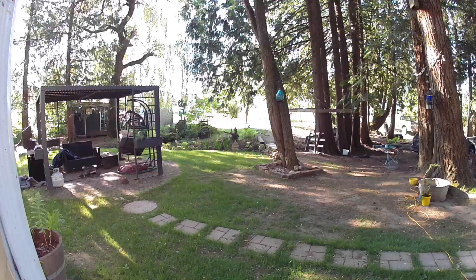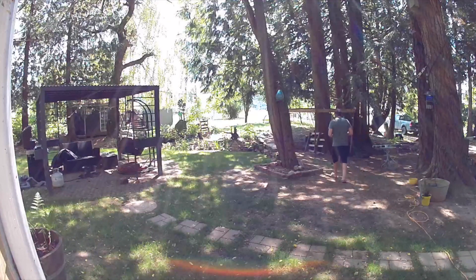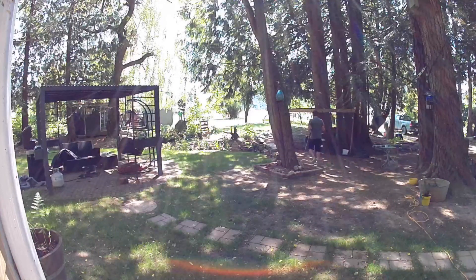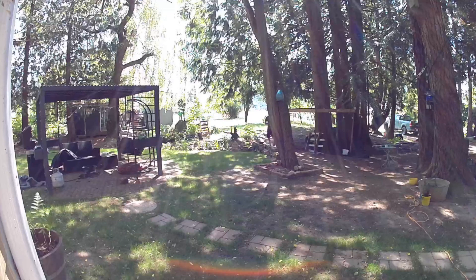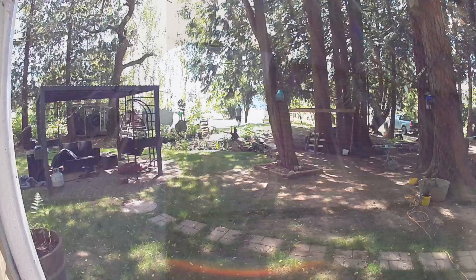I also found that the audio pickup is really, really good on these cameras. Take a listen — you can hear the sound of my husband's flip-flops as he's walking past the camera, so I'm confident I would hear things like glass breaking or anything else that would indicate an intruder.